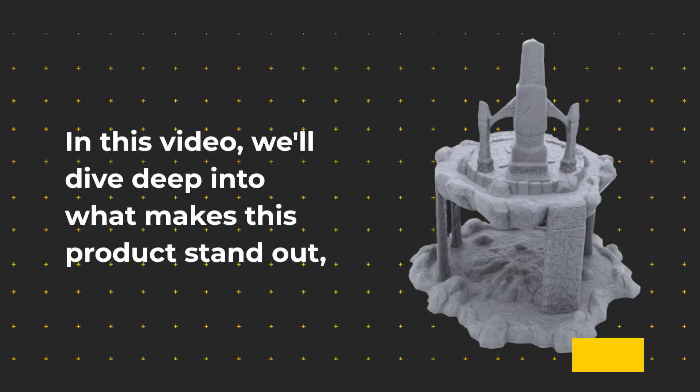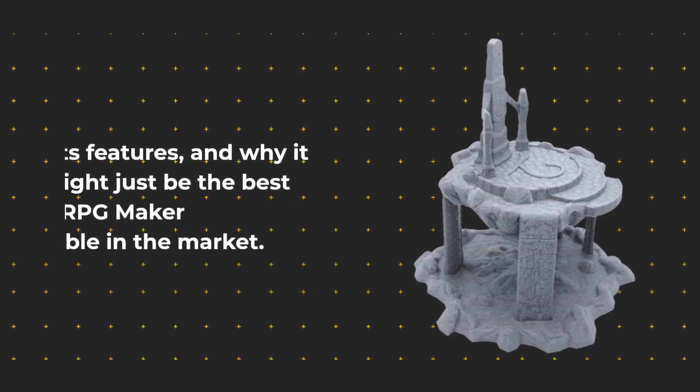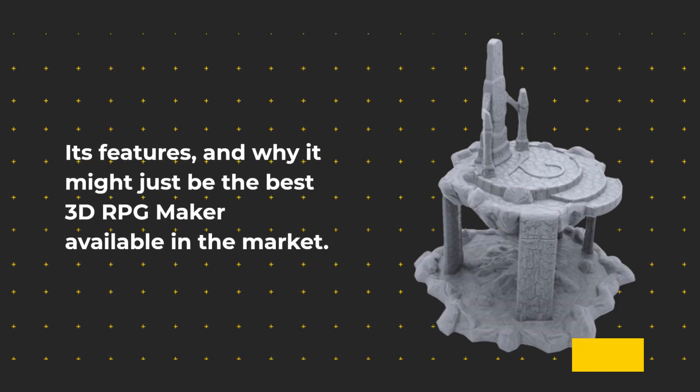In this video, we'll dive deep into what makes this product stand out, its features, and why it might just be the best 3D RPG maker available in the market.